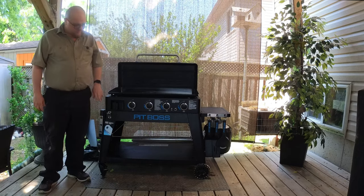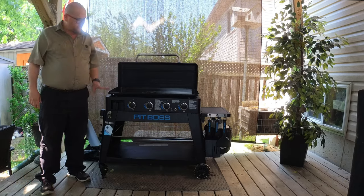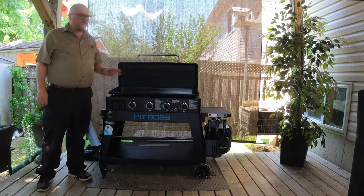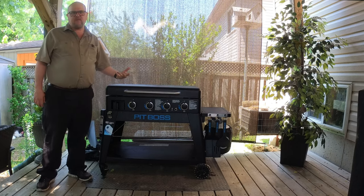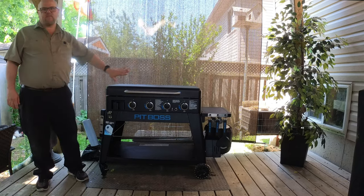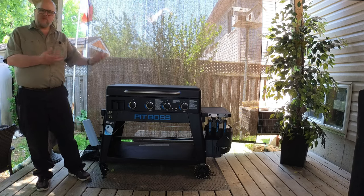Without that bottom shelf you can't really build the base. Speaking of building the base, it took me and my daughter about an hour to put it together. But the good part is that everything from here up — with the exception of the handle — is built for you and comes already complete. So you don't have to worry about putting the burners together or the knobs; it all comes pre-assembled. That's really nice — you spend more time cooking than building.